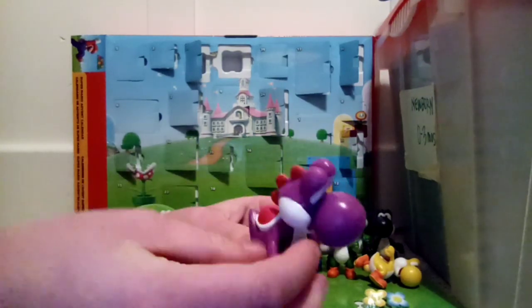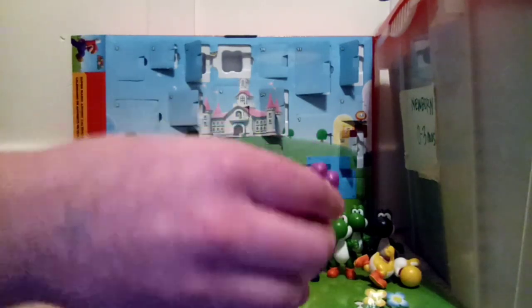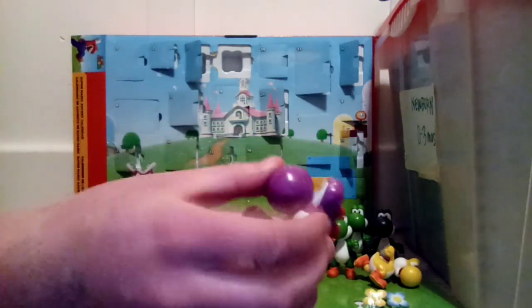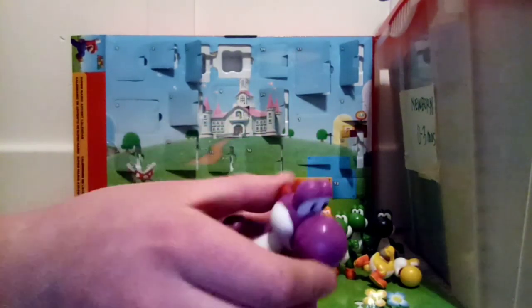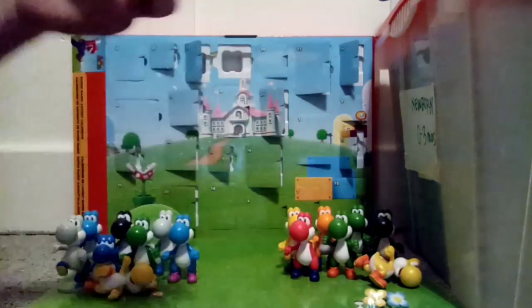The arms move up and down, like you would get on your regular Yoshi, and you get the head twist all the way around. So that's the regular Yoshi.